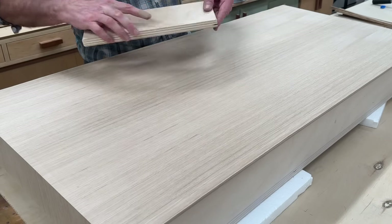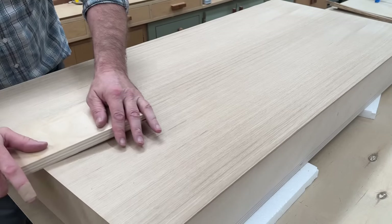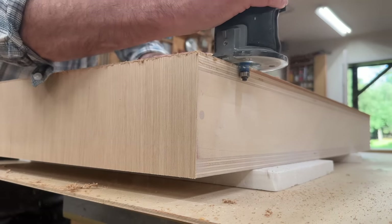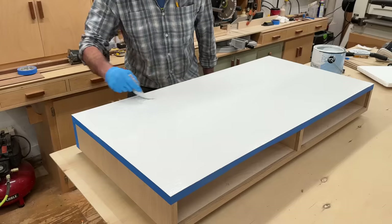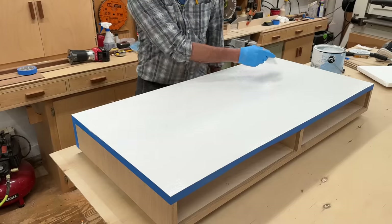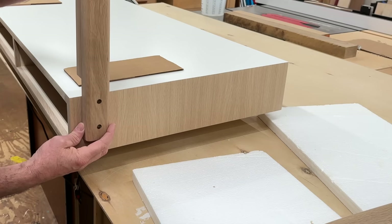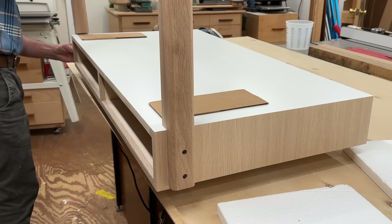I'm using a board with a slight round over on the ends to apply pressure to the veneer. After trimming the veneer with a flush cut bit in the router, I'll paint both the back and bottom of the desk. The legs are set in one inch from the front and back and attached with two inch and a half long screws.